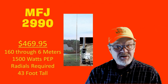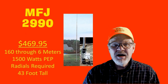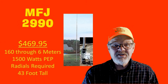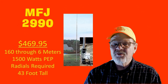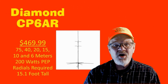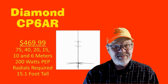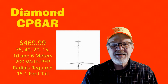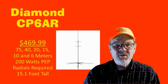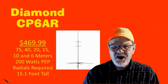With full coverage between 160 and 6 meters and a full legal power rating, the MFJ-2990 will cost you $469.95. It is 43 feet tall and requires radials. The Diamond CP6AR costs $469.99 and has coverage of the 75, 40, 20, 15, 10, and 6-meter bands. It is 15.1 feet tall, rated at 200 watts, and radials are required.